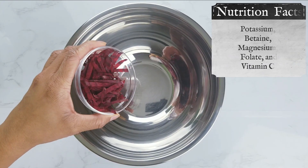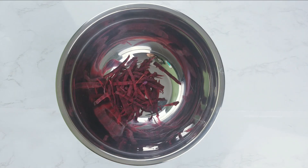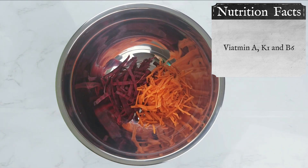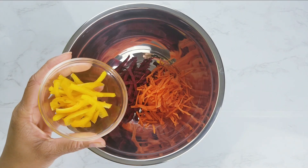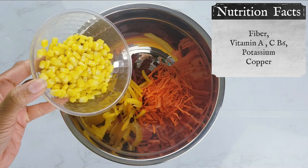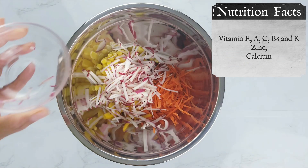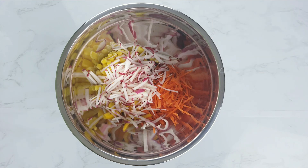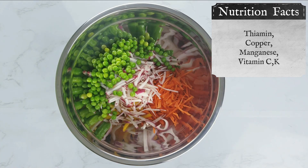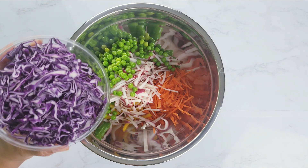Let's prepare the salad. To a mixing bowl, add shredded beets, shredded carrots, yellow bell pepper, sweet corn, shredded radish, and boiled green peas. Add purple cabbage as well.